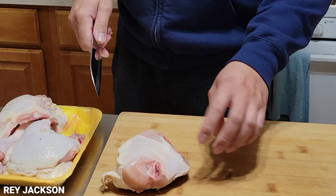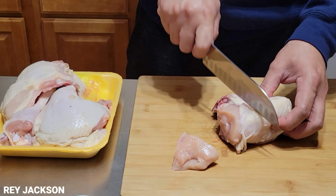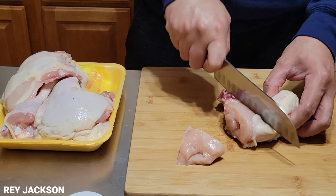Alright, so what we're going to do here, we're going to put the chicken in here. We're just going to cut this in small pieces, guys. We're cutting it smaller because if it's too big, it's hard to cook.